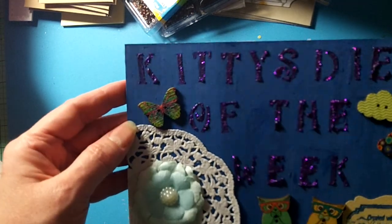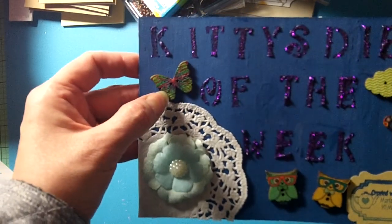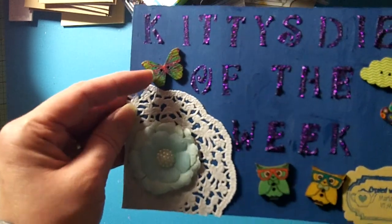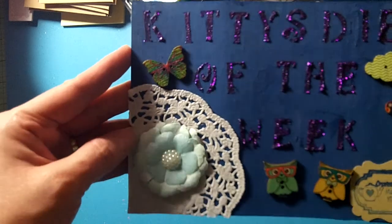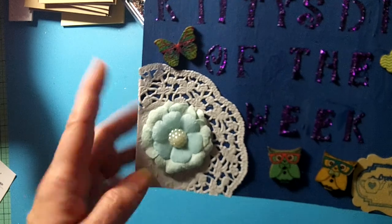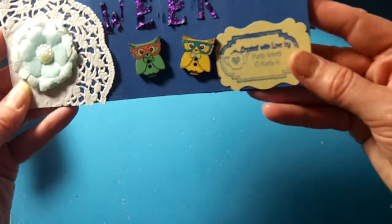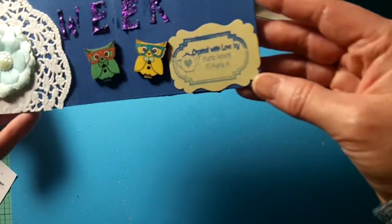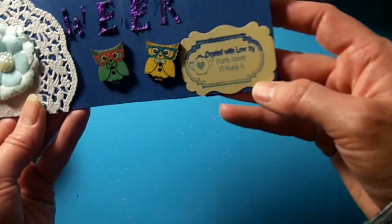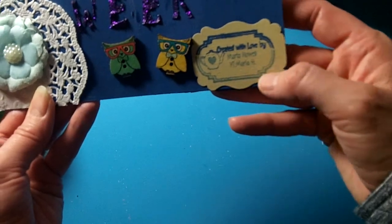I had these wooden buttons from AliExpress or eBay a long time ago. I have a butterfly, a couple clouds, and a couple really cute owls. Then I used my personalized stamp with some Hero Arts Ombre ink to stamp it — it says 'Created with Love by Marla Howell YouTube, Marla H.'